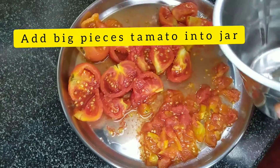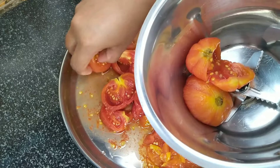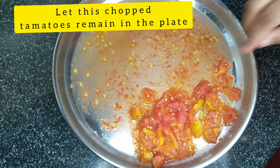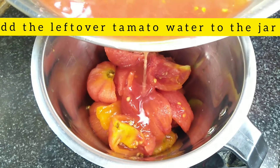I'll mix them in the bowl. Now I've prepared the mixture.